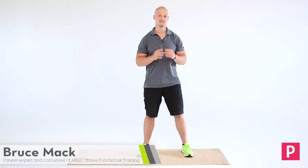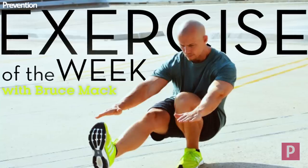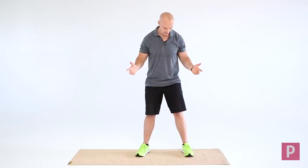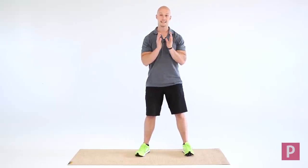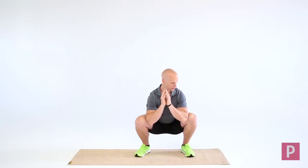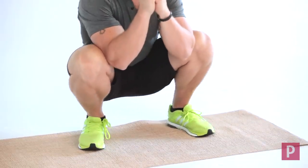Hi, I'm Bruce Mack and today I want to show you a simple drill that can really clean up your ankle mobility — and when I say simple, this really is that simple. All you're gonna need to do is get into a position where you're gonna do a goblet squat, get down into that, touch your elbows to your knees, and simply rock back and forth.